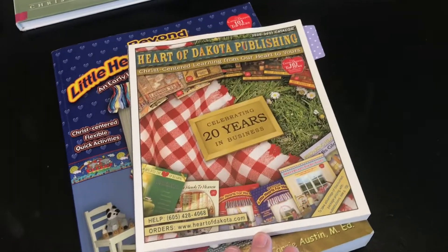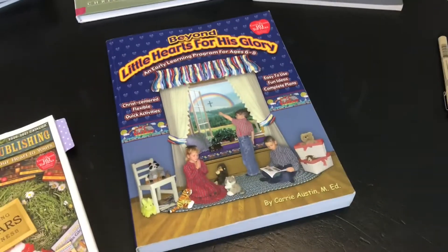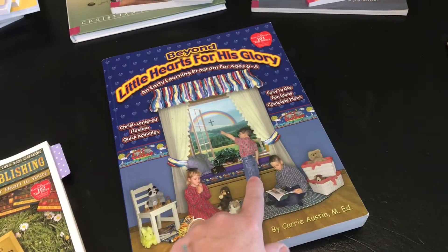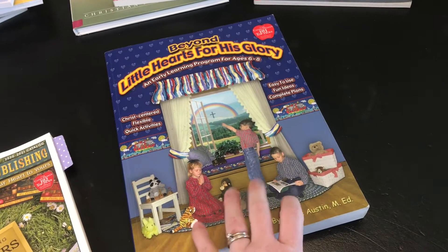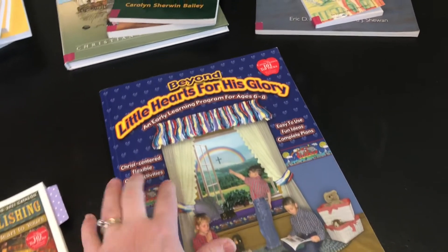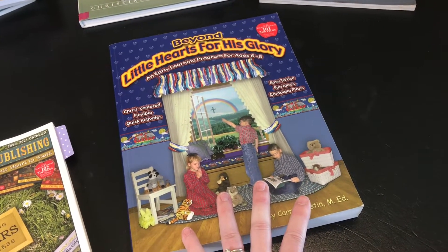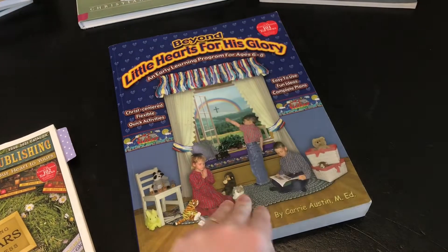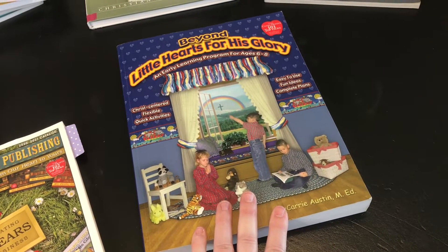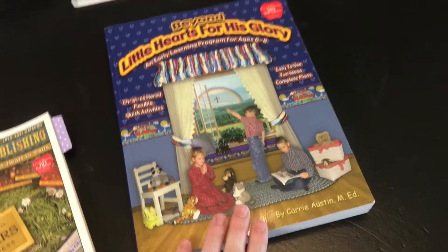Here is their most recent catalog, and don't be put off by the covers of their books. These kids are actually models — they were the family and friends of the lady that wrote this book, so it's special to them. Don't ever judge a book by its cover.